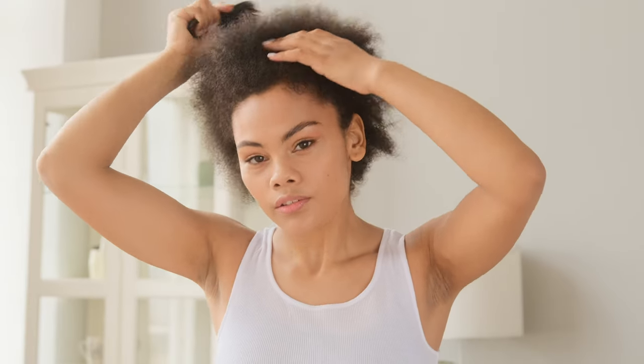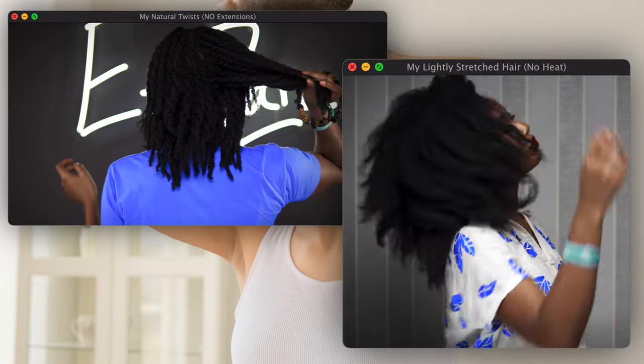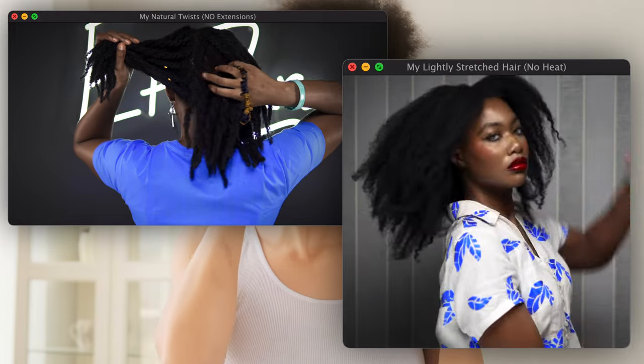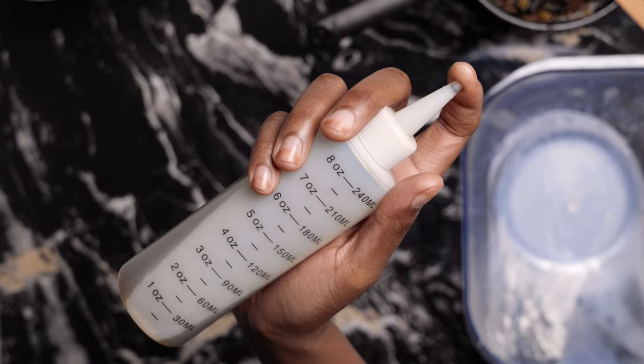Does your hair grow very slowly? Are you experiencing balding or alopecia? Then this is definitely going to be a solution for you. This is my hair, and I'm a consistent oil user. You don't need to break the bank to have these results, and I'm going to show you today how to make an affordable, very potent miracle oil infusion so that you can grow longer hair and heal a lot of your scalp ailments.